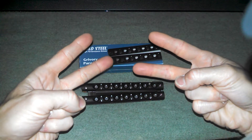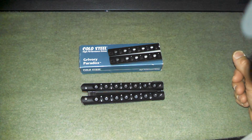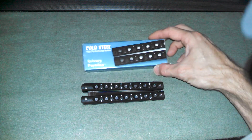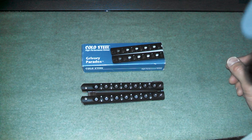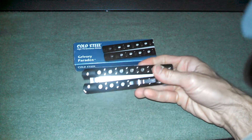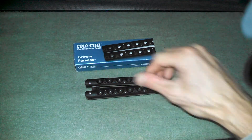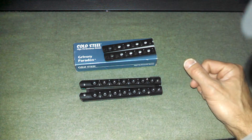Hello YouTube, what is up? Another knife review for you tonight. Tonight, as you can see by what's in front of me here, the Cold Steel Gravori Paradox. I don't know if I'm saying Gravori right or not, and I also noticed on Cold Steel's website that they switched to calling it GrivX, so maybe I wasn't the only one having a hard time with its pronunciation. If you look at it, it looks like a butterfly knife — it looks a lot like a butterfly knife. However, it's not a butterfly knife. That's why it's called Paradox. It looks like one, and when it's open it looks like one, but it does not open like one.